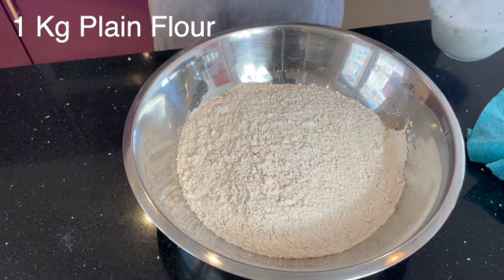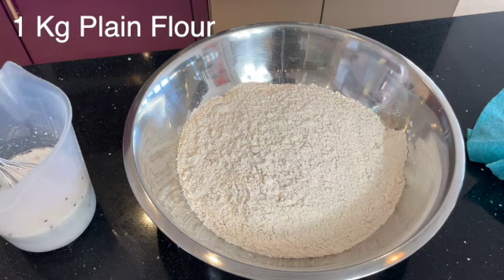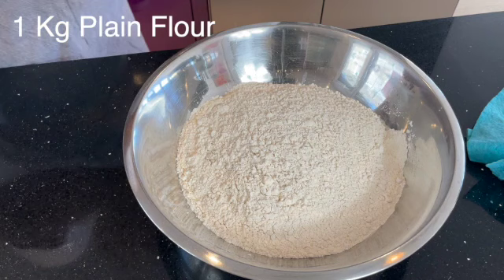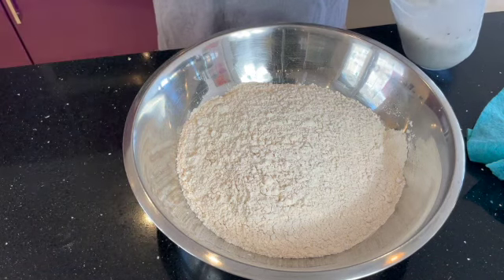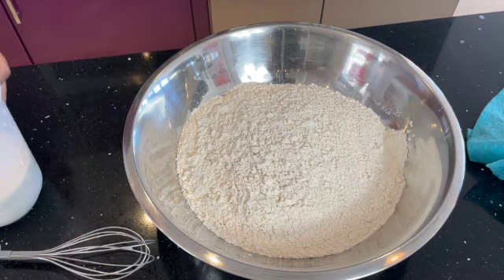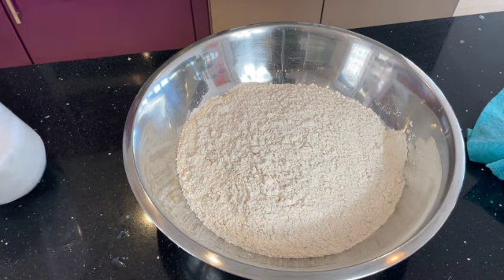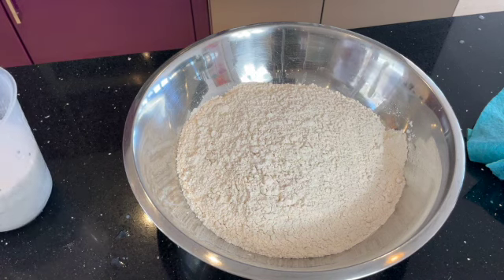First, in a jug, mix all the ingredients listed and get that ready first. Now, there is a process to making perfect naans like you would in a restaurant - the mixture has to be made one day in advance, it cannot be made on the same day. What you do is make the naan mixture first, put it in the fridge, and then the following day you can use it. This is what we used to do in the restaurant.